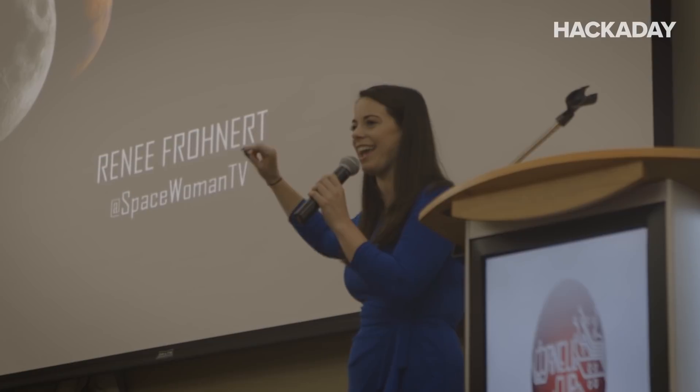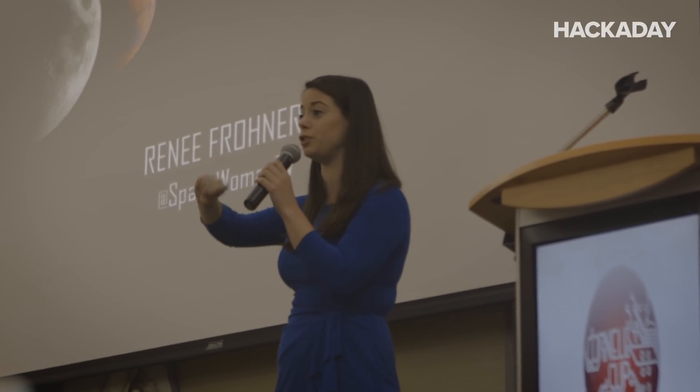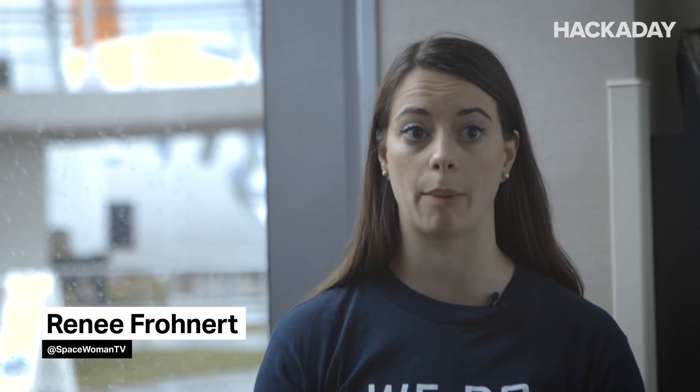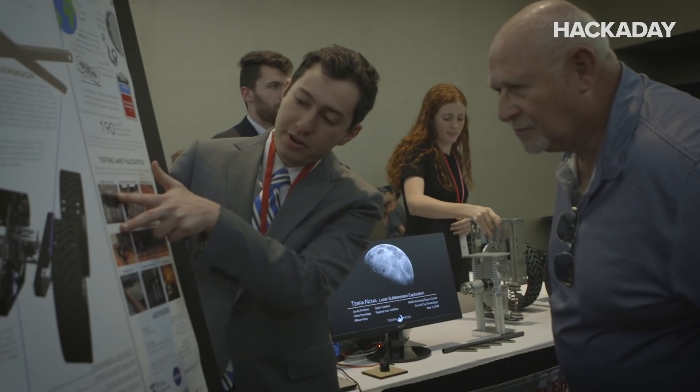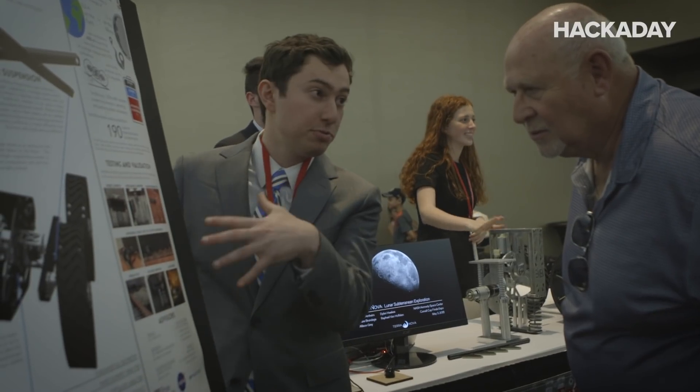Cornell Cup does a really good job at preparing these students — whether they're computer science or engineering — for real-world collaboration with teams. Whether you are cross-functional between electronics, mechanics, or mechanical systems engineering, these are things that students can use before they go into the workforce that really develop those strategies and collaborations between different organizations and engineers.